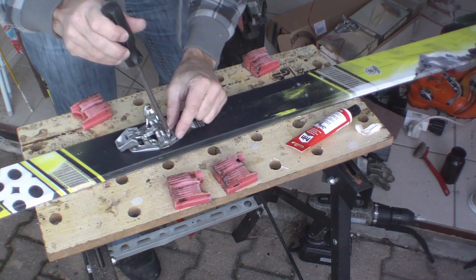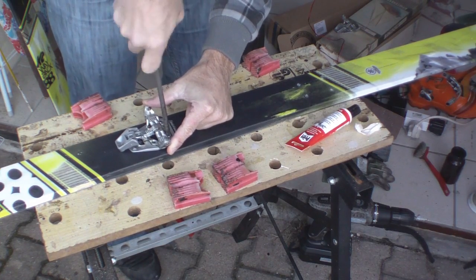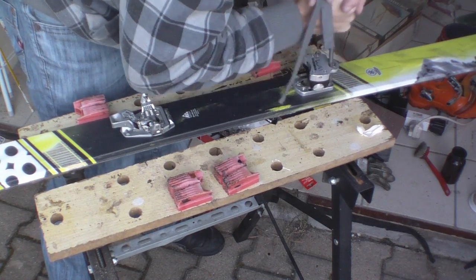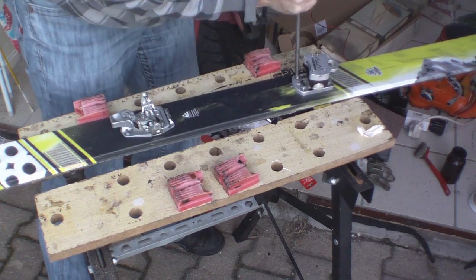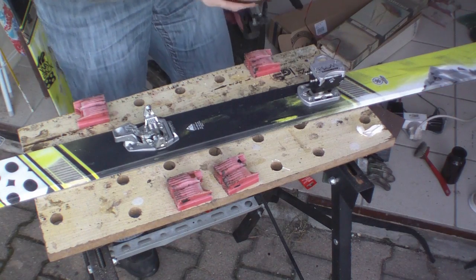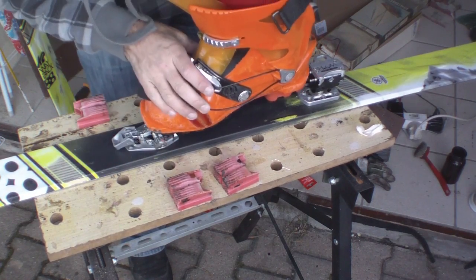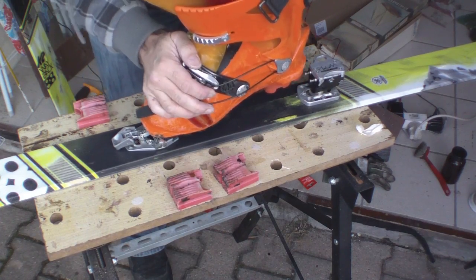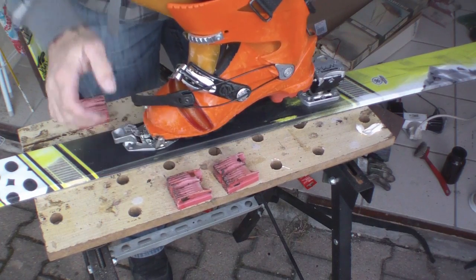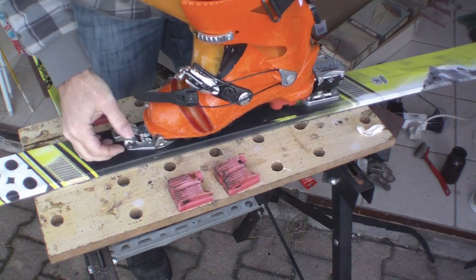These K2s aren't bad — they've got a wood core, so they're pretty bomber skis. There we are. Now I wouldn't recommend this as being accurate enough to mount precision race bindings, but for bindings that have a bit of adjustment on them — mounted, sorted.